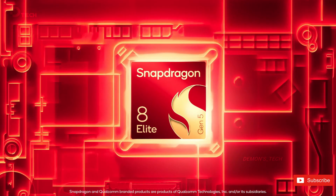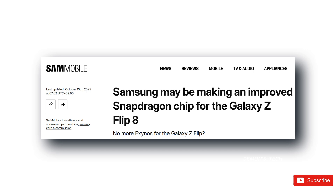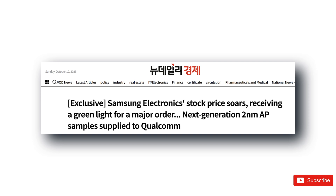But here's where it gets really interesting. Reports out of Korea suggest that Samsung is working on a special version of the Snapdragon 8 Elite Gen 5, one built using its own 2nm process. And apparently, samples of this chip have already been sent over to Qualcomm for testing.